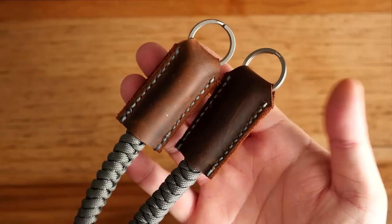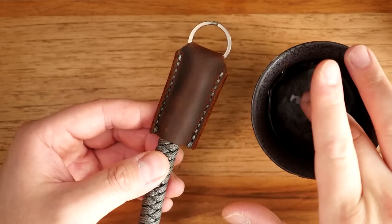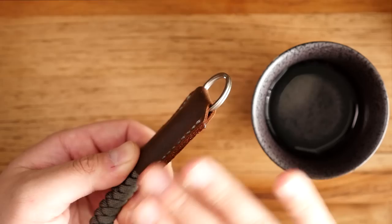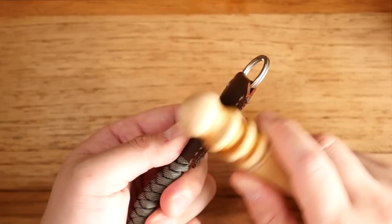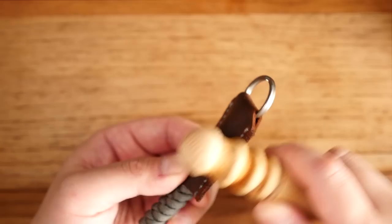Now to finish those leather edges — they're pretty even but I'm going to sand them down a bit with a file, going in only one direction. To burnish and compact down those fibers, I'm going to use a bit of water — you can use gum tragacanth, Tokonole, or other mediums, but I find water works just fine in certain situations.